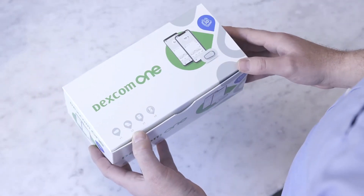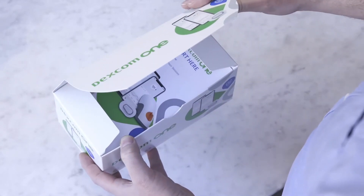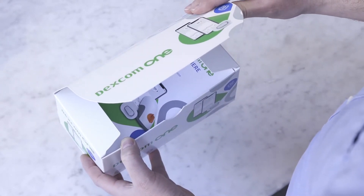Dexcom One is a continuous glucose monitoring tool for managing diabetes, and we are going to show you how straightforward it is to get started.